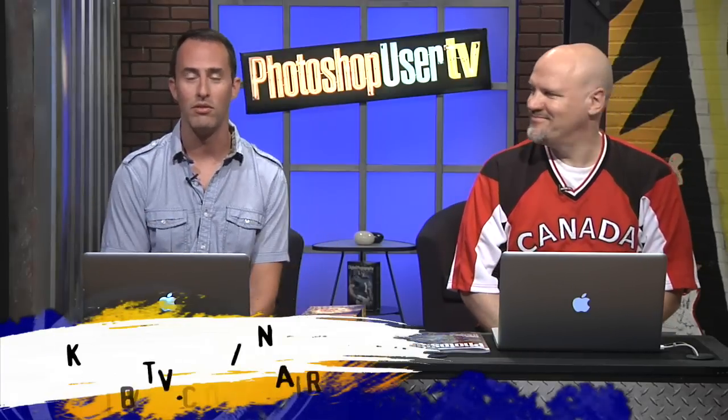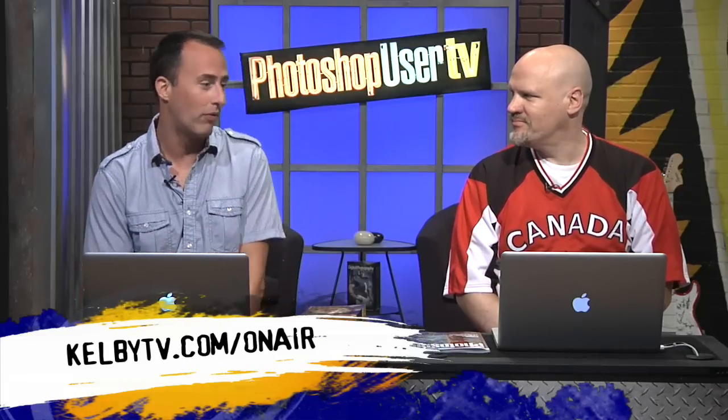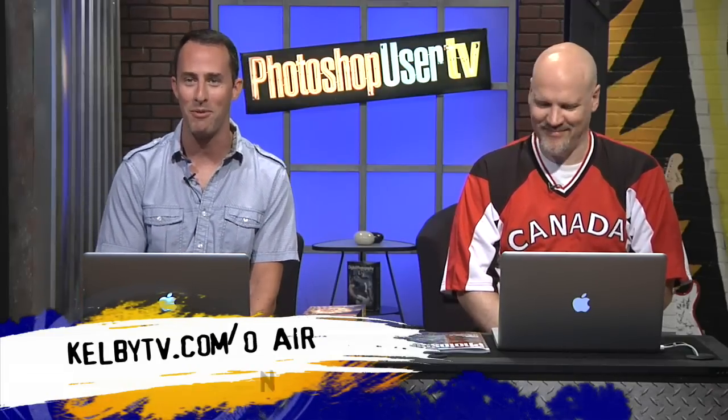We are back live. Dave, where can they watch us live? They can watch us live at KelbyTV.com/onair. So if you want to watch us live, go there. You can see the show live and hopefully interact with us while we're live — take questions and all those things, which is kind of the point of being live. At the very least, they can see before editing.